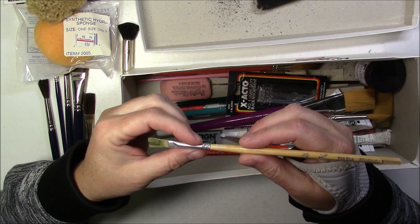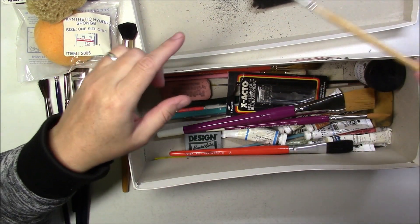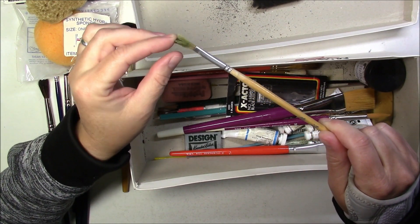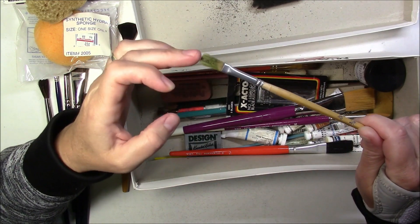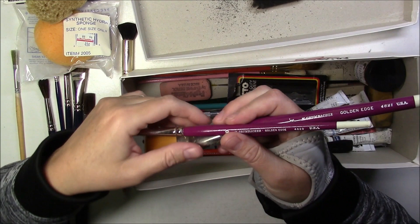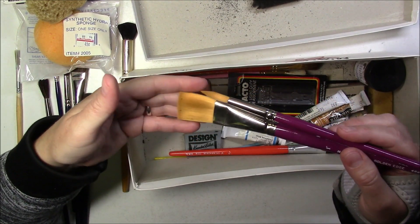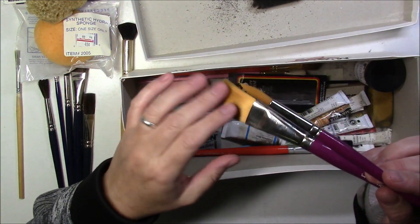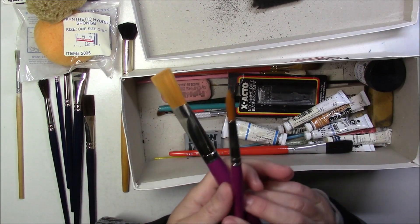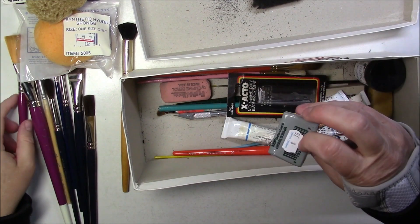Then we have a Dick Blick brush - it's very, very stiff. I don't know what it was used for but it was not well rinsed. Then a couple of Groombacker Golden Edge brushes - these look brand new and they're really soft too.